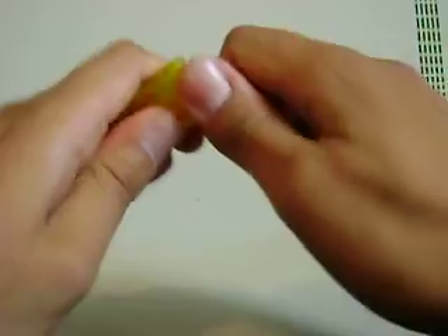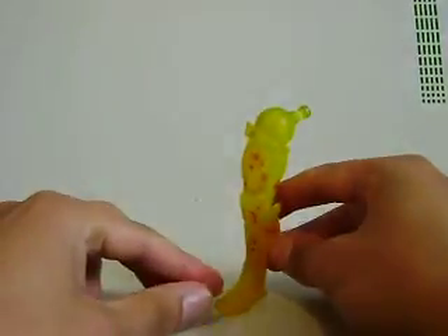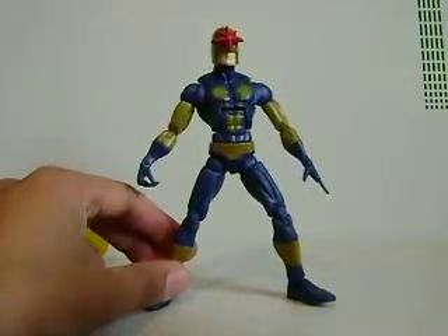I know it says Nemesis on the box, but I think in the comics it was called Holocaust. So yeah, that's a right leg right there. That's all I got to say about this figure. Keep watching — please rate, comment, and subscribe. Catch you guys later, peace.